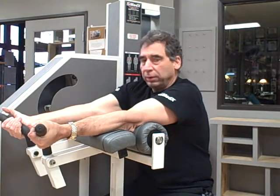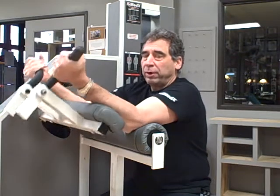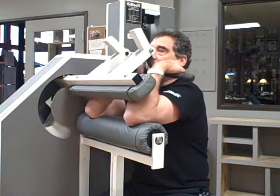When the angle is set correctly, you can get a full stretch. Remember, the more you pre-stretch a muscle prior to contraction, the more muscle fibers are recruited during contraction.